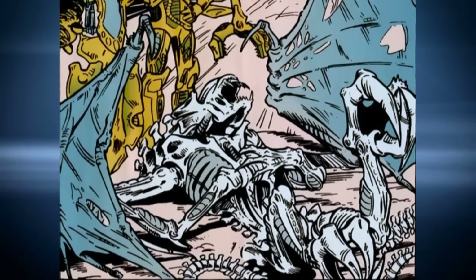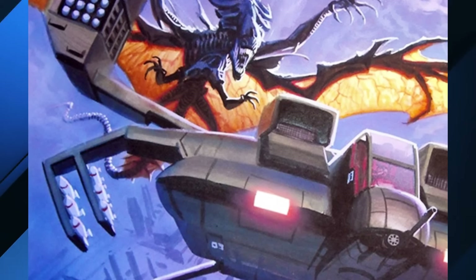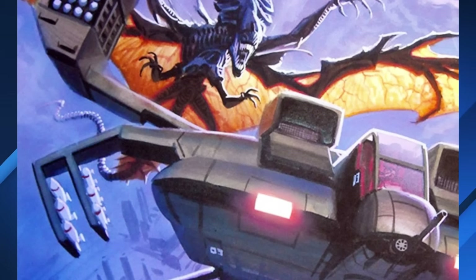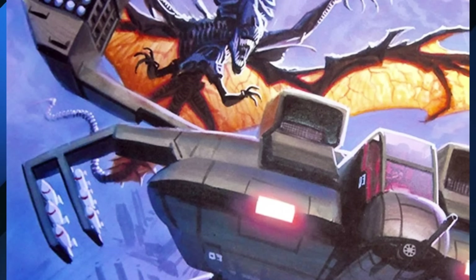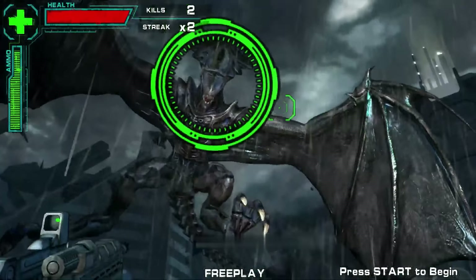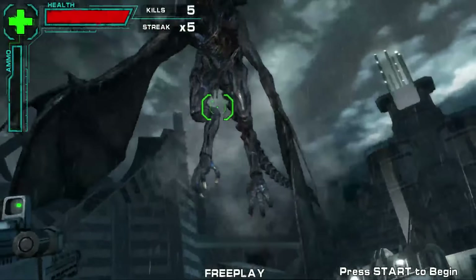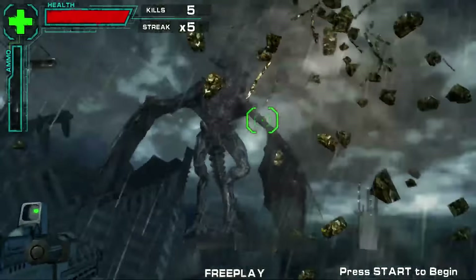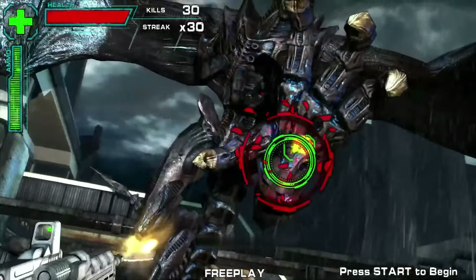The flying queen reached a different level of terror in the Operation Aliens version, with her black color, avian-like talons, and tail, her crest lined with blunted spikes completing the ensemble and making her the apex flying predator. Flying Queens are an extremely rare but terrifying variant of the xenomorph monarch — proof that whatever twisted process created these monstrosities had no problem taking the terror off the ground and extending it into the skies.